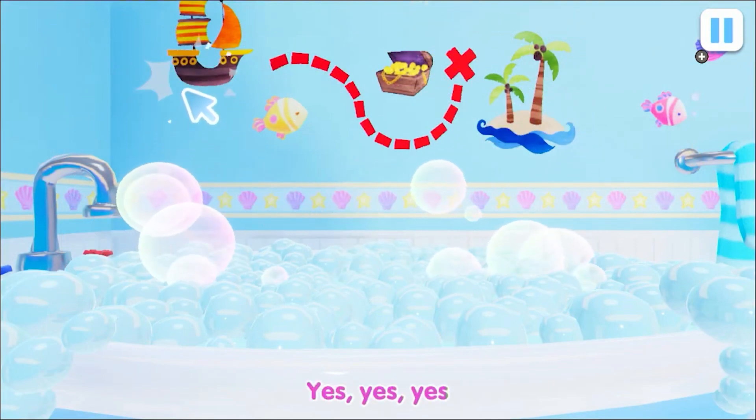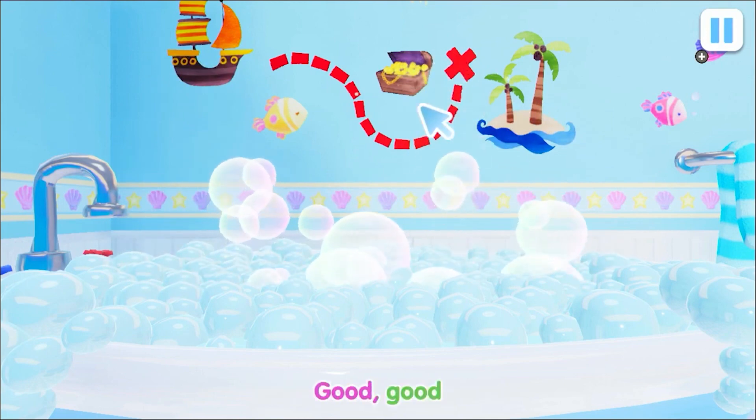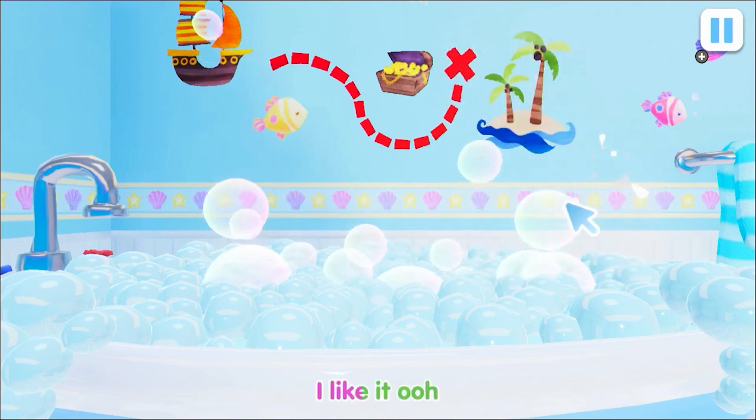Yes, yes, yes. I want to take a bath. Good, good. A bath is good for you. Yay, yay, yay. I like it too.